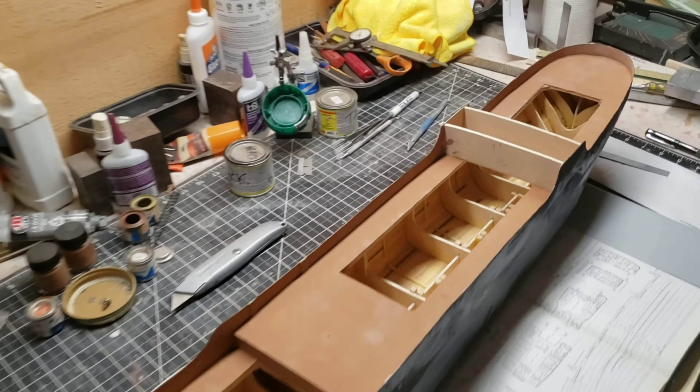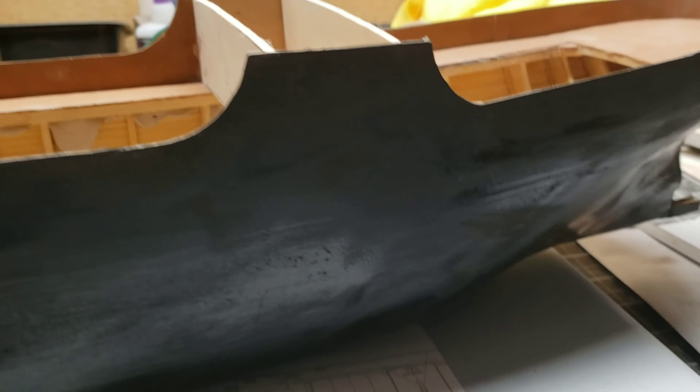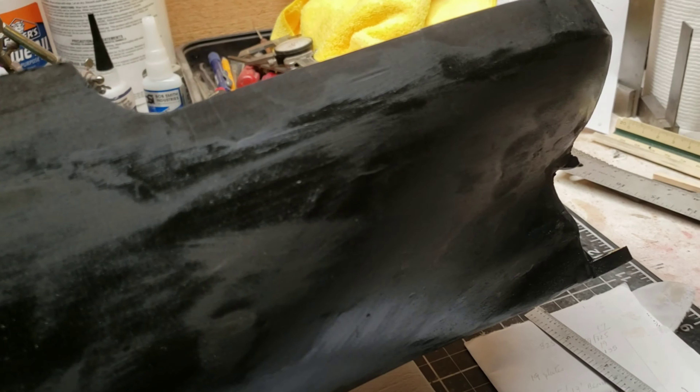Okay, so it's Monday, September 18th. I've put some Mondo on there, sanded it a little, and gave it a coat of black just to see — and there's some rough spots.